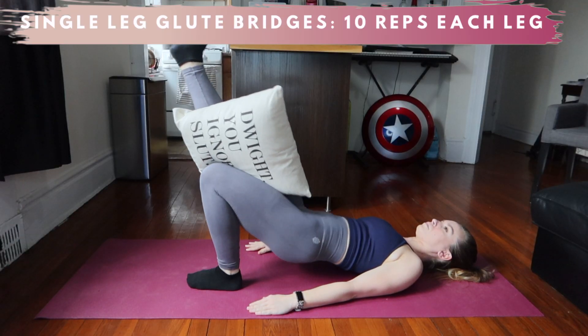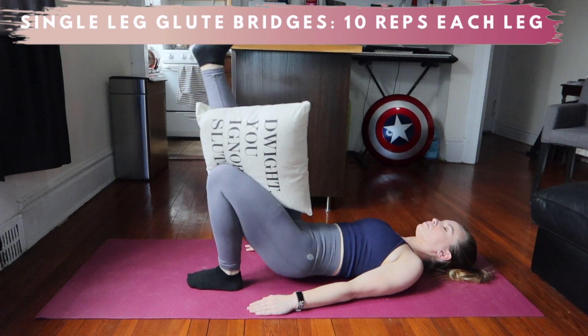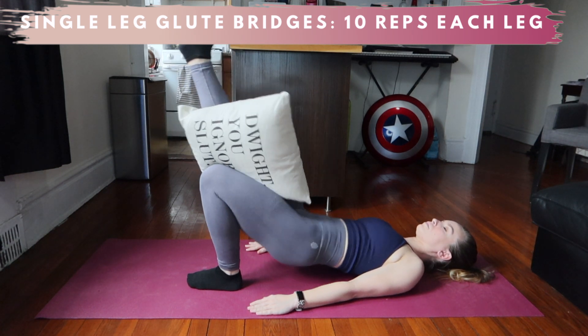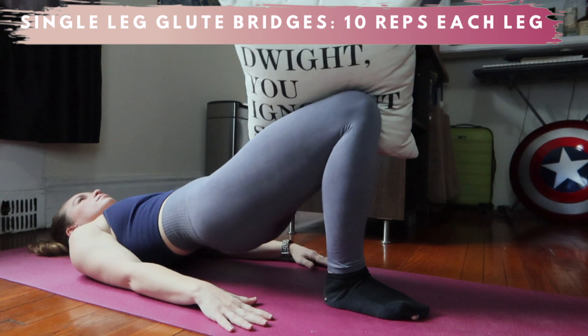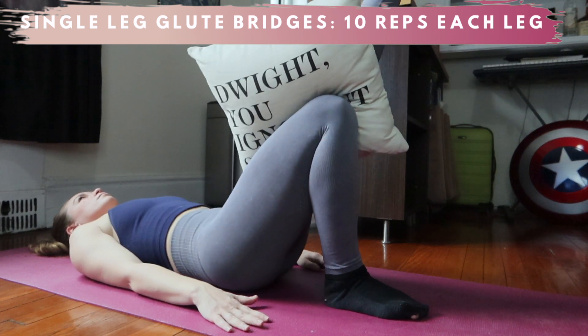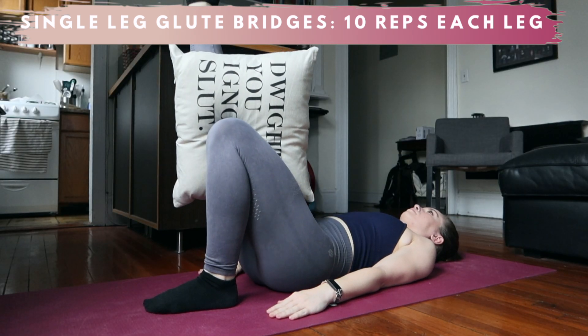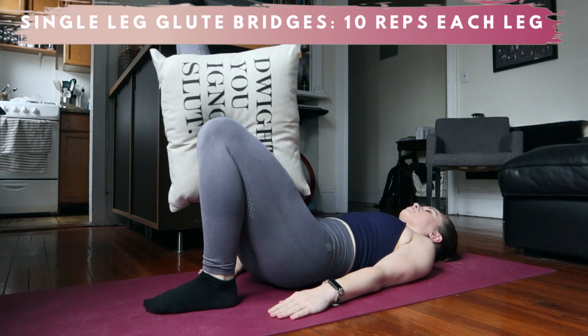More bridges! Taking these to single leg will not only make it exponentially harder for your glutes, but you're also adding some stability. The pillow is totally optional, but I like adding it for that inner thigh activation and to make sure the knees aren't bowing out to the sides, which would recruit more inner thigh — and we want all glute.